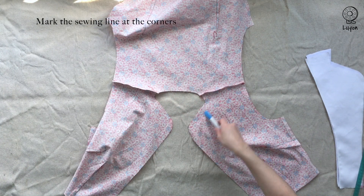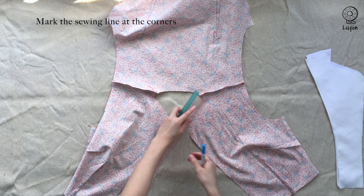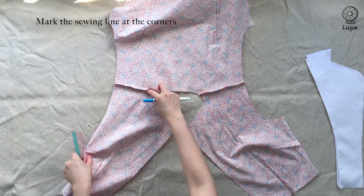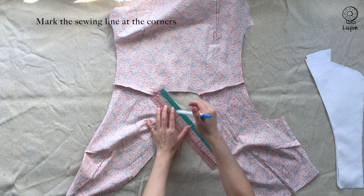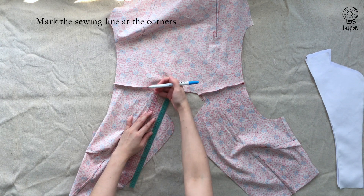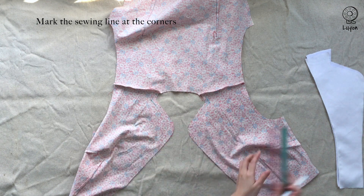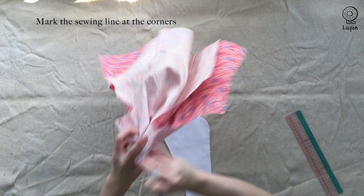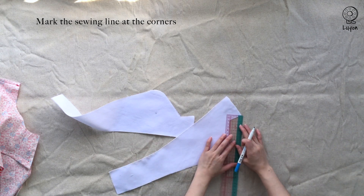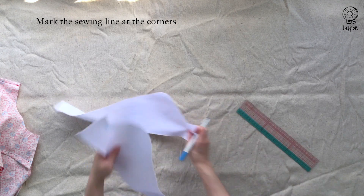Mark the sewing line at the corners — that would be 1cm from the edge of the fabric. The purpose is to locate the corner of the sewing line. Do the same for the facing: again, a 1cm seam allowance, drawing out the sewing line.